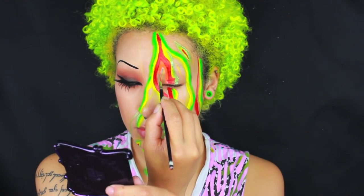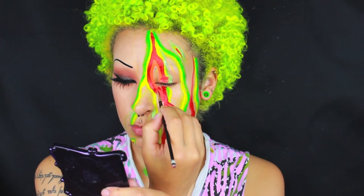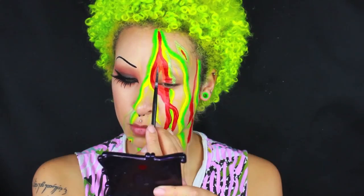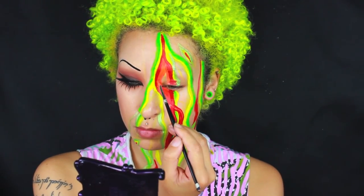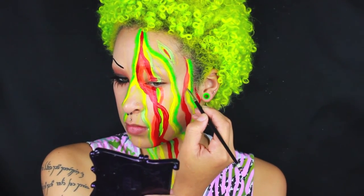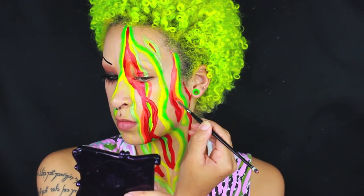I also wanted to try and do a little bit of overlapping, so changing the shapes and the design of this piece a little bit. I found it was quite helpful to do it that way. But again, you can kind of do whatever you want. I didn't manage to get all of the Hydra Liner colors that I used on camera. I did apply a few of the blue shades, a white and a black off camera, so just be prepared for that.